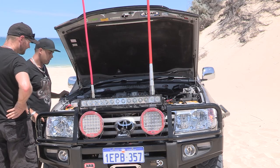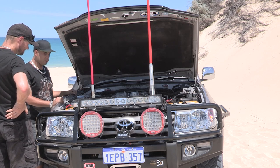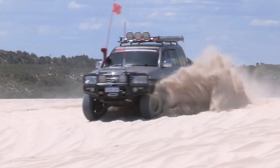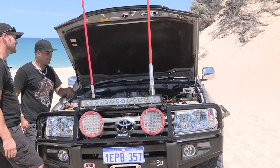So what kind of figures are you getting out of this now? Just over 200 horsepower at the moment and getting 580 newton metres at the rear wheels. Watching this thing go up the sand dunes, it was a piece of cake. Very nice.